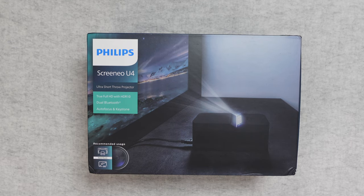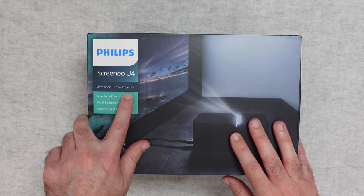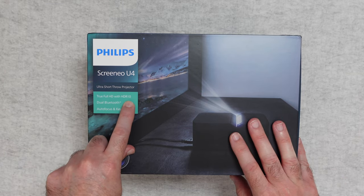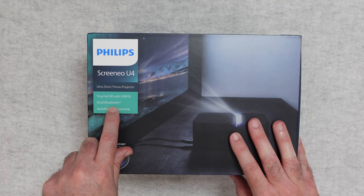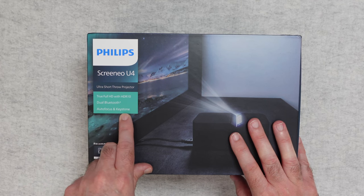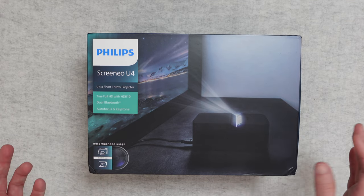So this is the Philips Screenio U4. It's an ultra short throw projector — true full HD with HDR10 support, dual Bluetooth as well, which allows you to connect stereo Bluetooth speakers, auto focus and keystone correction. It's recommended to be used in a dark room and up to a maximum of 80 inches screen size.